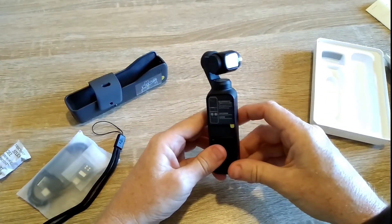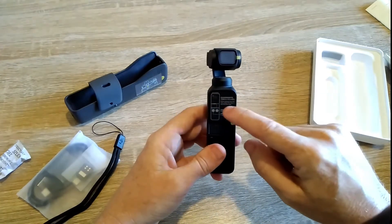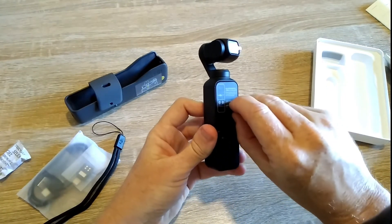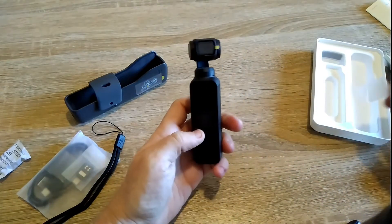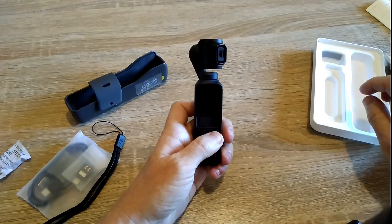So this is the camera — it's on a gimbal. As you can see the gimbal moves around so it will keep it nice and steady. And this is a touch screen. So if I can take the sticker off — there we go. And it should hopefully have some power in. I'll best take that sticker off as well. So let's see if it starts up.